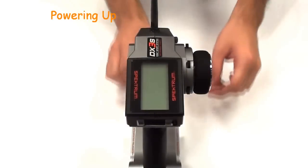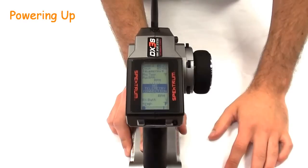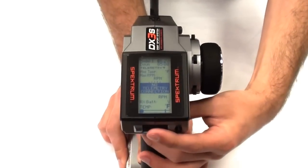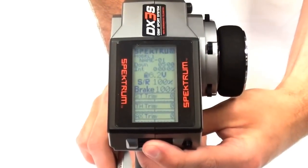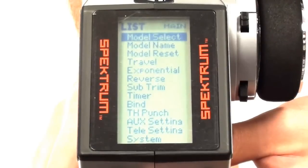Let's move on to the power-up screen so you can see some of the home menus that the DX3S has. On the first menu, as you can see, telemetry is not connected, but there is a temperature gauge at the bottom for nitro users. The home screen shows various settings.